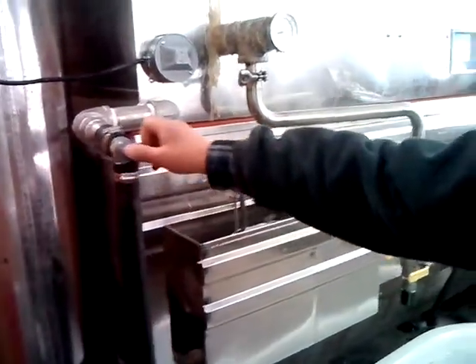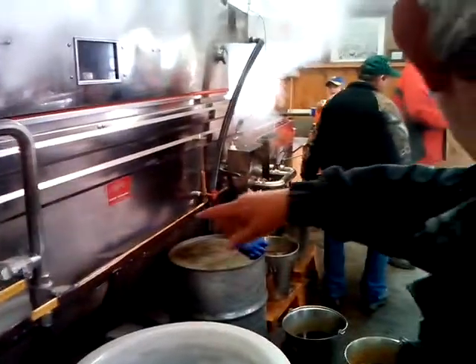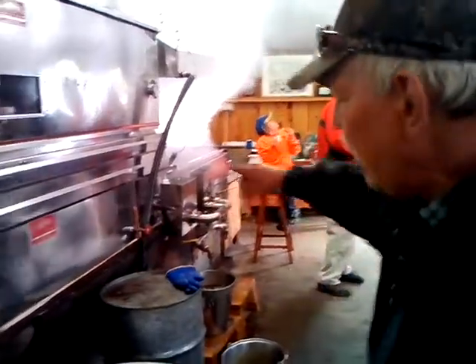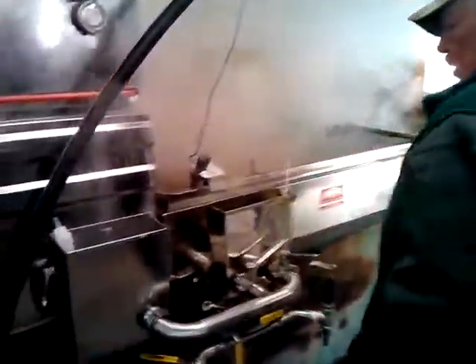It's permeated water. Then it goes into the pan itself, and as it gets heavier and more dense, it runs around, and then it comes over here, and it comes out of the back pan — you can see it down in there running in.